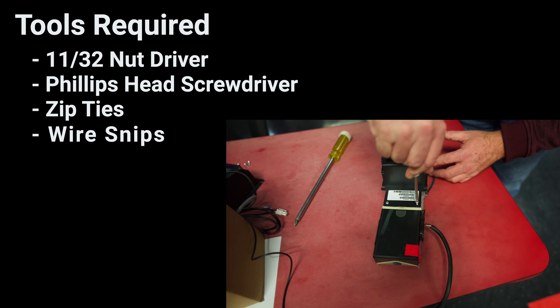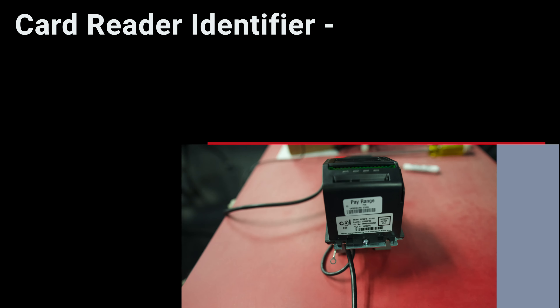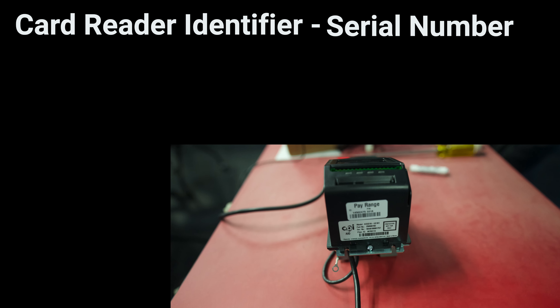Parts included. The card reader comes with an MDB cable, DEX cable, mounting plate, four machine thread fixing screws, and one thread forming fixing screw.